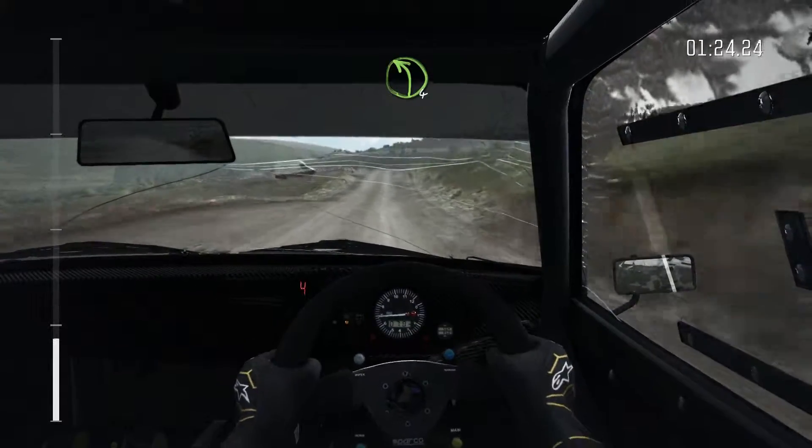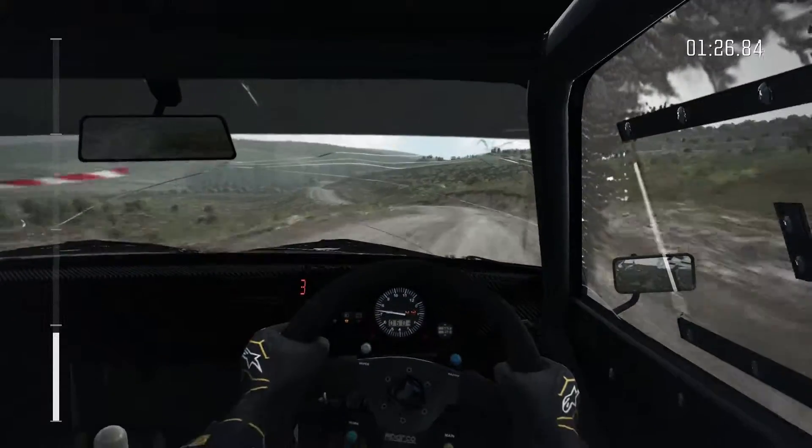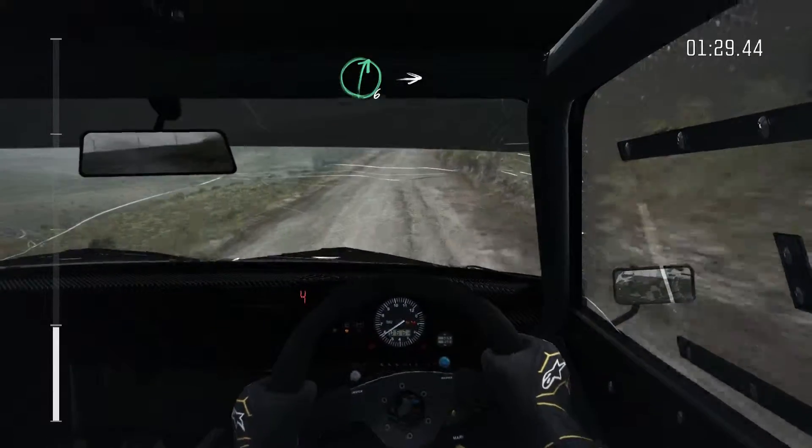Crest left 4. Into right 6, stay mid over crest. Into right 6, 130.